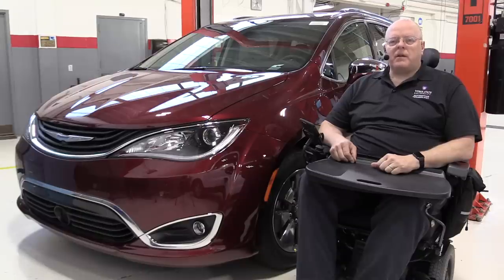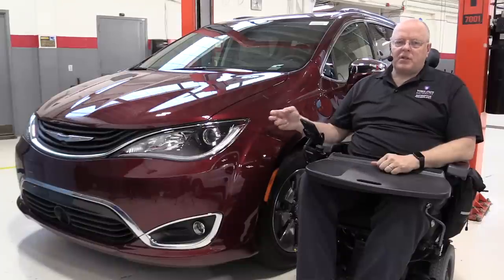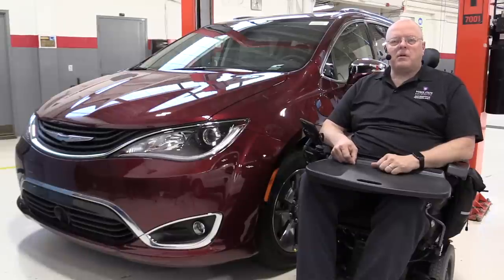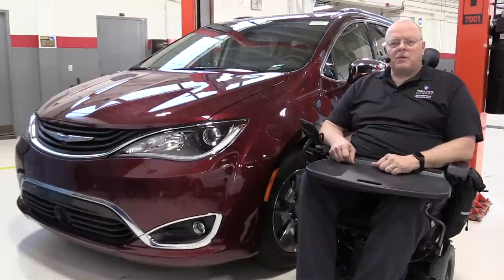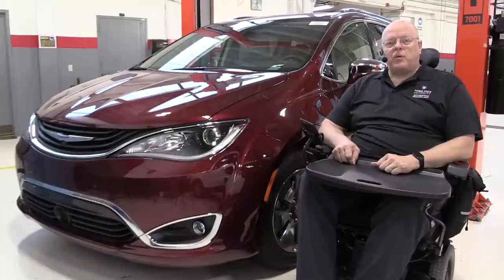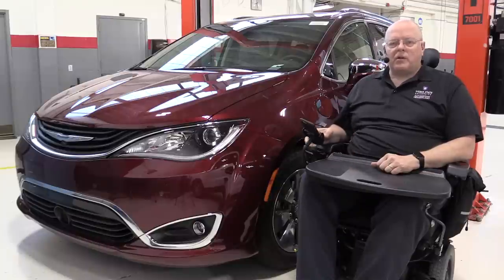Hello, my name is John Kelly and this is the Weber Auto YouTube channel. Sitting here next to me is a 2017 Chrysler Pacifica plug-in hybrid minivan. This minivan comes with an all-new hybrid electric transaxle that we've never seen before, and we are going to take a look at that transaxle in great detail in this episode. Let's go take a look at it.